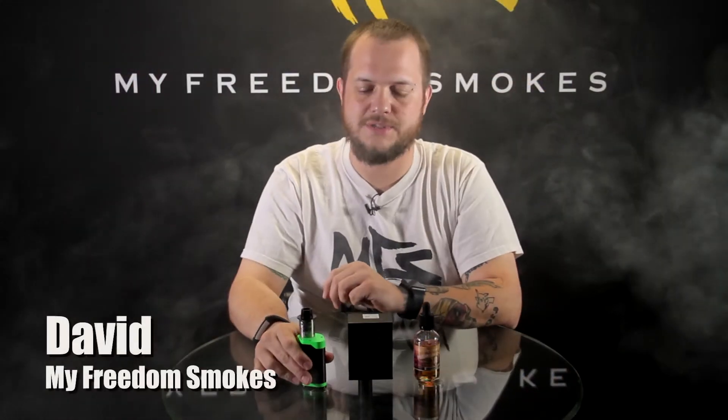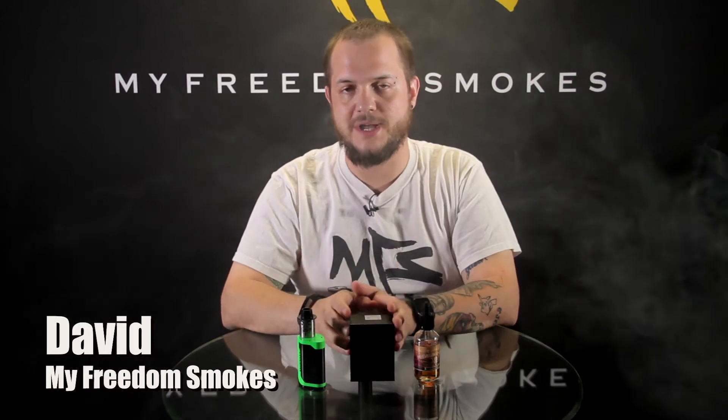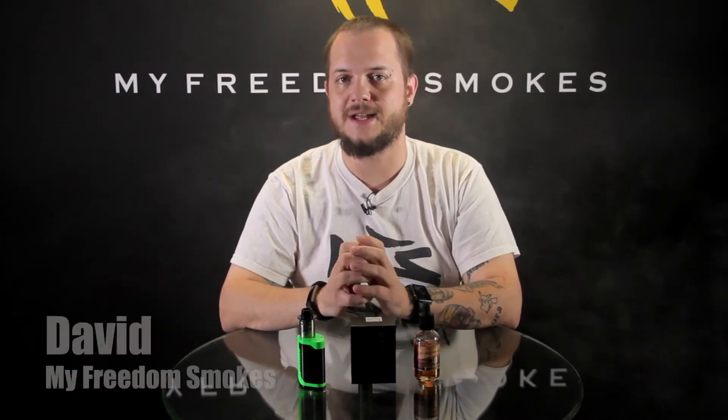Hey guys, it's Dave of My Freedom Smokes. Today I'm here to talk to you about a sample we got in for review from Fumitech — it is the Vendetta RDA.